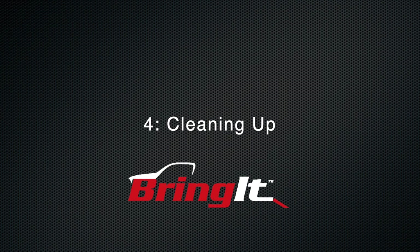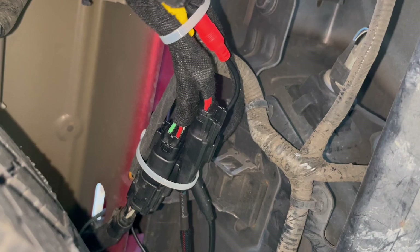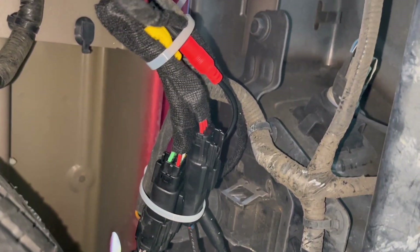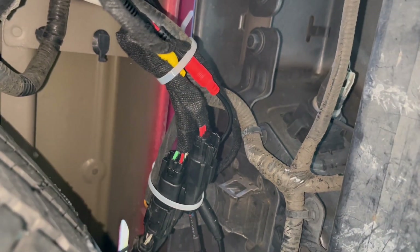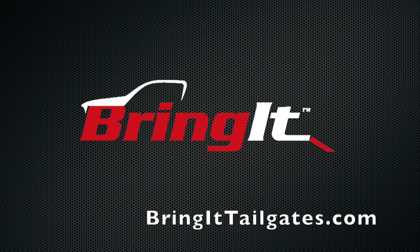Once you have confirmed that everything is working, it is time to tidy up. Use the supplied cable ties to secure the wires underneath the truck so nothing is hanging loose. Once you're done, replace the tailgate access panel and you're good to go. Thank you.